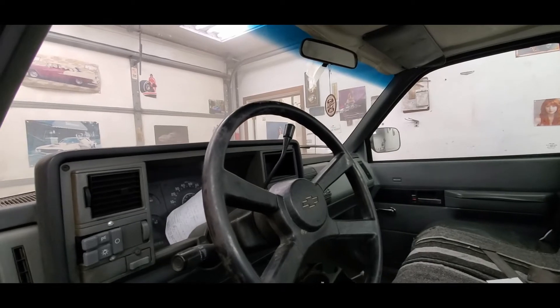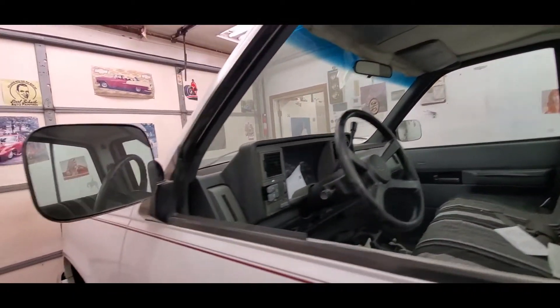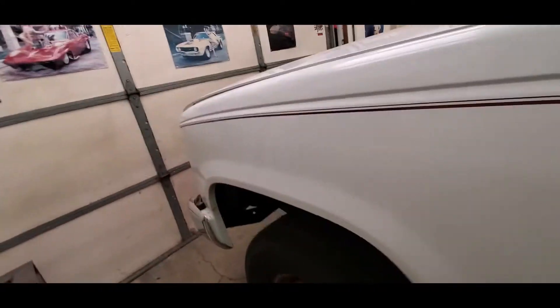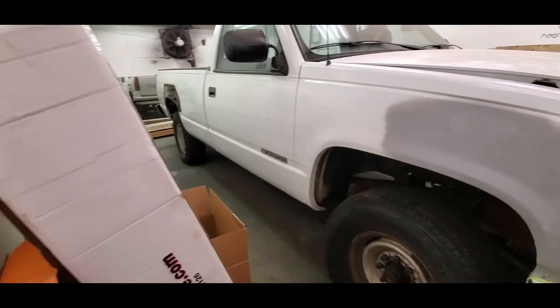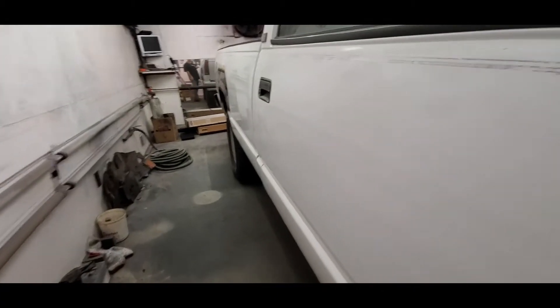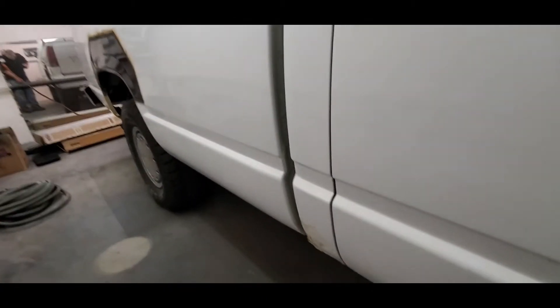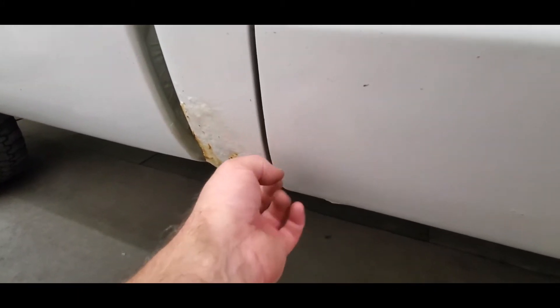The interior's pretty complete — it's got a little wear but it's all there. No engine of course. There's nowhere near as much to fix on this door. It's not even the door — it's a cab corner, of course, because it's a Chevy. You know how that goes.